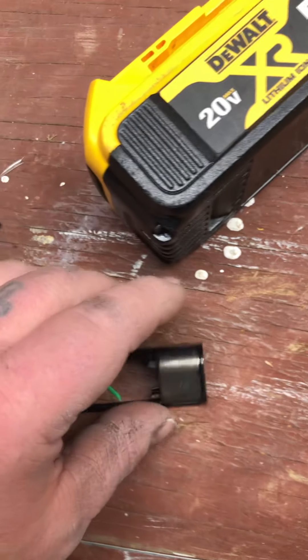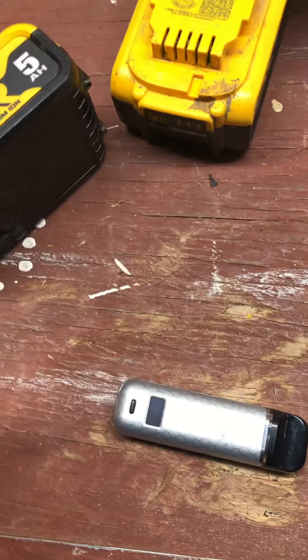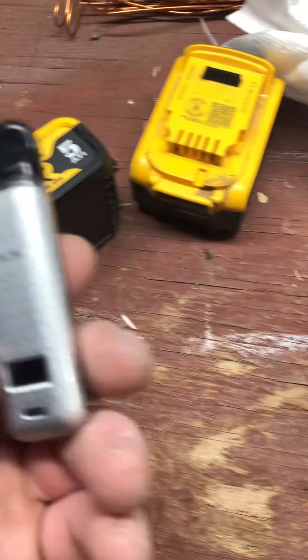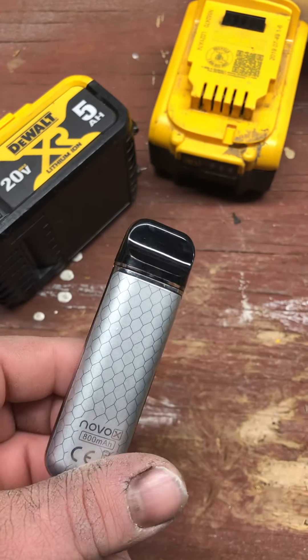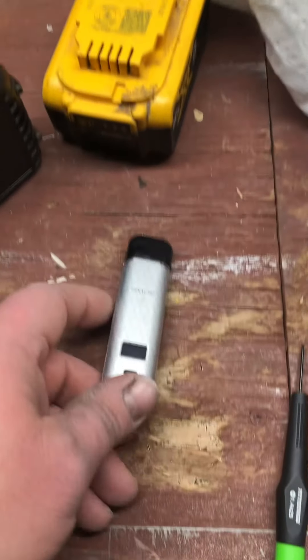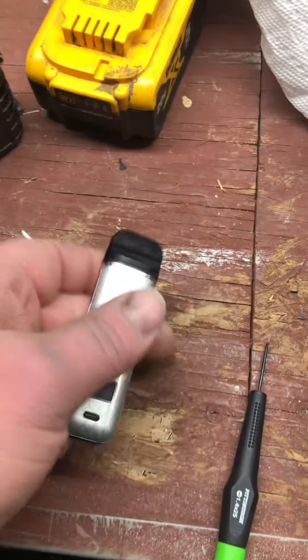I took this whole thing apart. I had this device for like two years, and this one for like six or seven months. I like these — I don't like the bigger ones because you gotta leave them in your car or they're too big to fit in your pocket. When I'm at work, if I need to take a puff, I use this little guy.